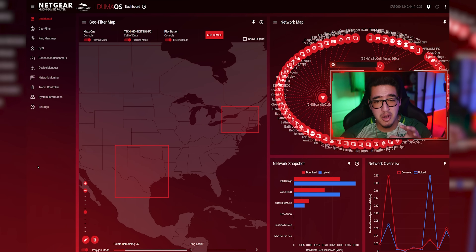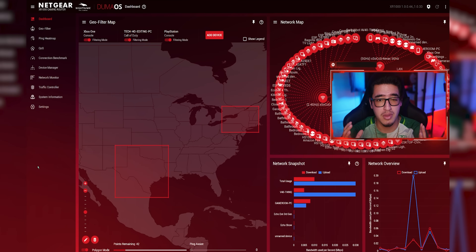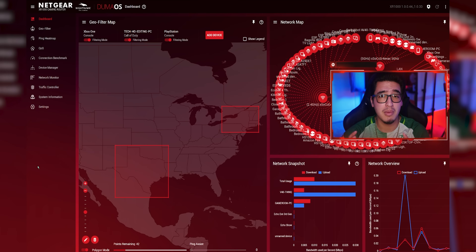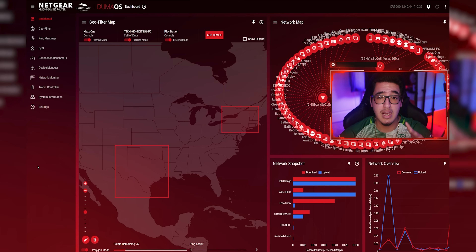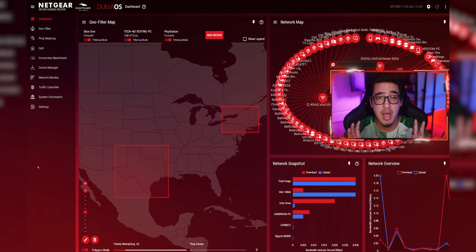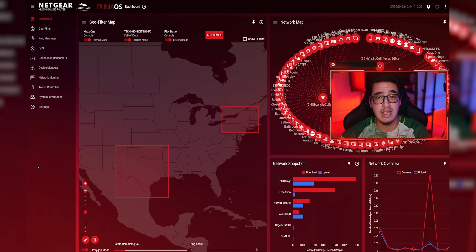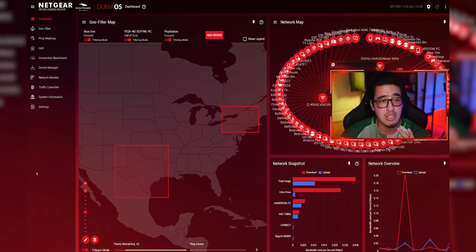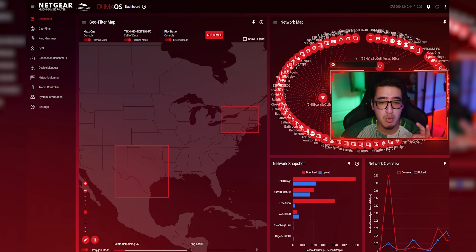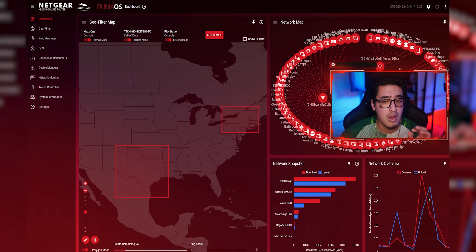Now we're in the DumaOS software for the XR1000. I'm not going to go too in-depth with DumaOS 3.0 since I covered it in my last video with the NetDuma R2 router. I just want to show what I have set up to get the lowest ping possible and a stable connection for both gaming and live streaming. On the main screen I have the geofilter map pinned in, my network map, network snapshot, and overall network overview.